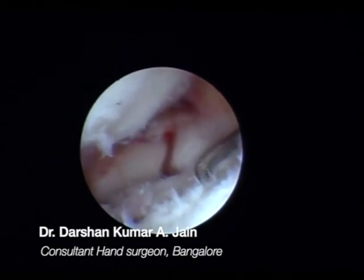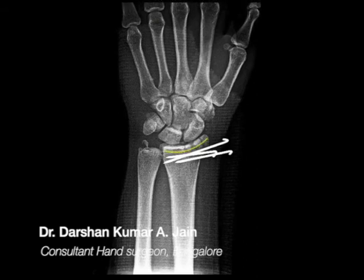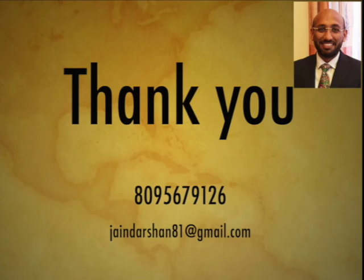As you can see, these fragments are too tiny to be held with screws. This was stabilized with a K-wire, and you see a nice, well-reduced distal articular surface. This can be supplemented with volar locking plate fixation as well. Thank you.